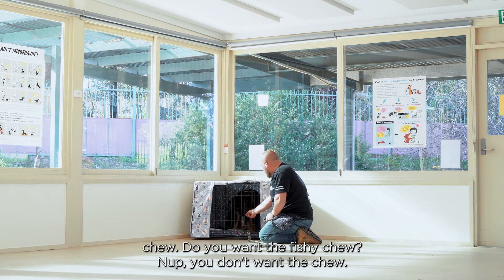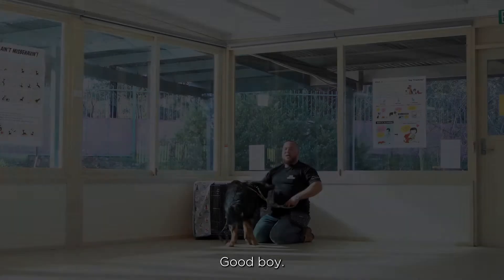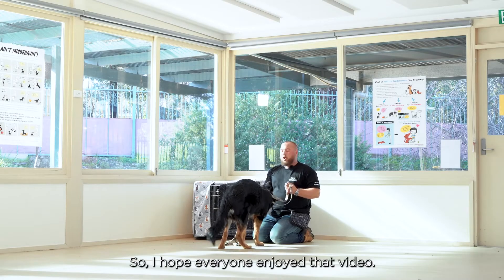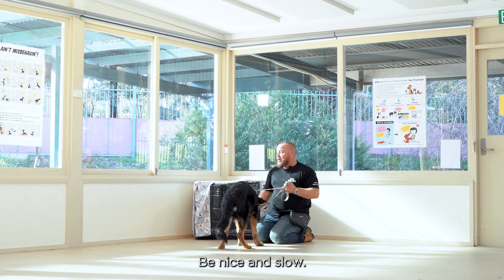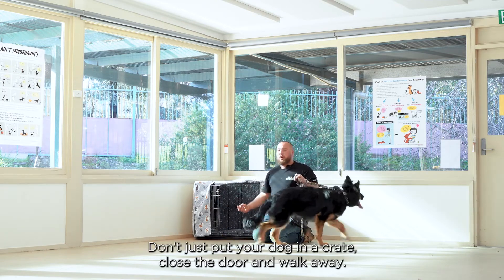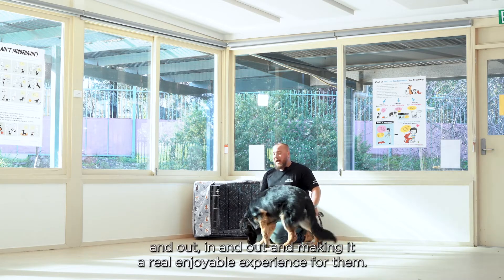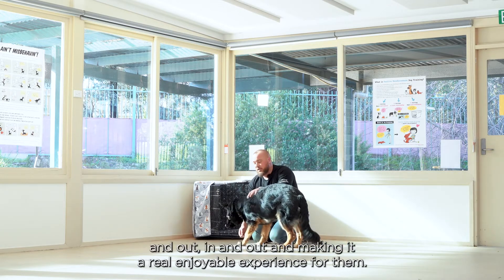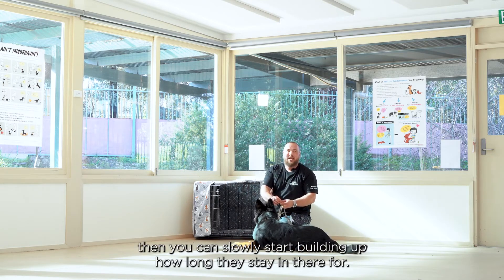We'll see if he'll take the chew — do you want a fishy chew? Another piece of Prime 100. Good boy. Hope everyone enjoyed that video. Just to recap: first and foremost, take your time with it, be nice and slow. Don't just put your dog in a crate, close the door and walk away. Spend a lot of time just putting him in and out, making it a real enjoyable experience for them. Once they're good with that, you can slowly start building up how long they're staying there for. Thank you.